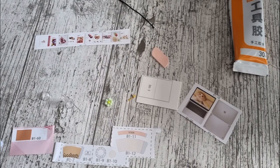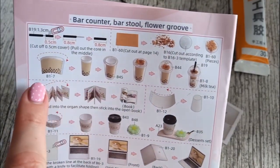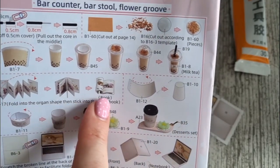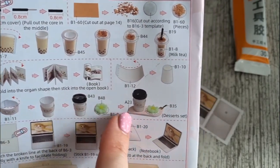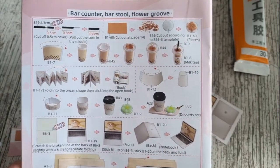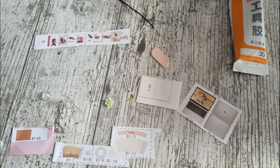As you can see here, it's all very clearly explained in the manual. You can see all the little steps of what you've got to do to fold and assemble all the pieces, so it's nice and easy to follow. So it's the items for the bar counter — all I've got to do is cut them all out.